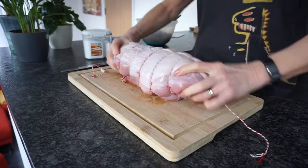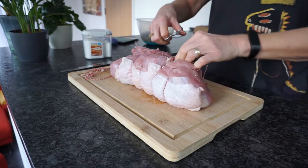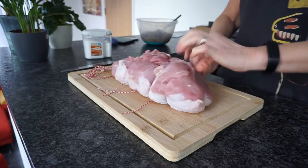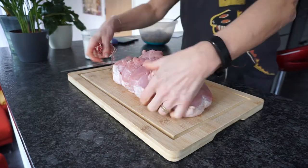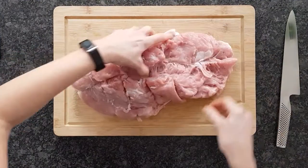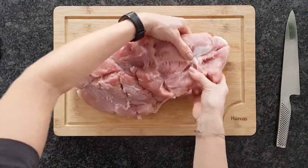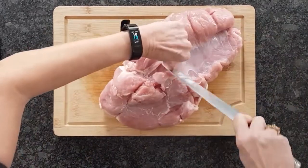Buy a boned turkey breast lovingly tied up with string by your butcher. The first thing you do is destroy those efforts — cut it loose, get rid of all that string. Now we have a peculiarly shaped big lump of meat with an odd tendon here and there. Cut it out.